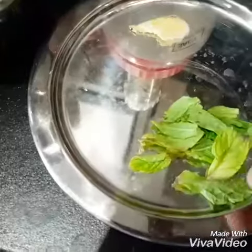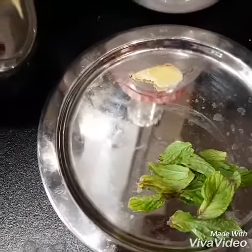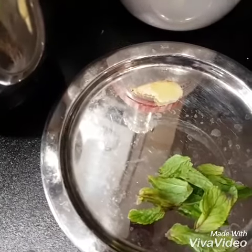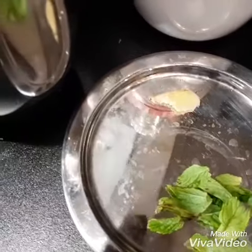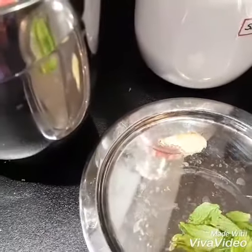I am going to add a few fresh mint leaves — I am going to add a lot of it. For digestion, you can add a small piece of ginger. We will add ginger here.